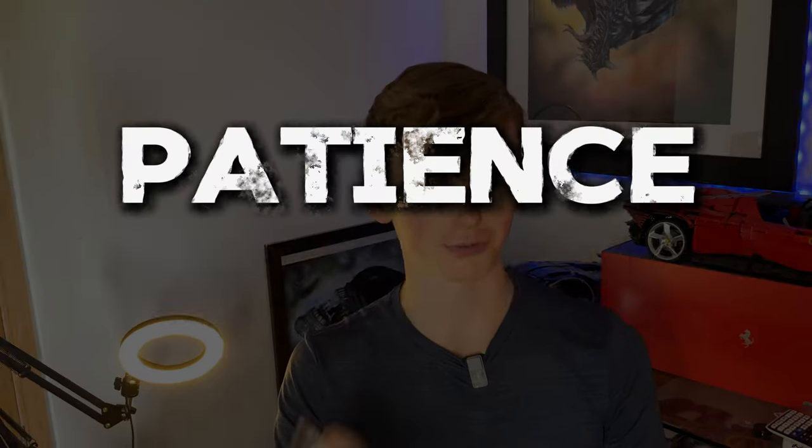You may be sat there thinking one hour is actually quite a long time, and if that's you then I'd highly recommend you work out something that I like to call your patience threshold. It's super easy to work out — all you need to do is set a timer, start drawing, and keep drawing until you feel yourself getting bored, wanting to do something else and starting to rush it. Then you stop the timer and whatever time you get is going to be your patience threshold.